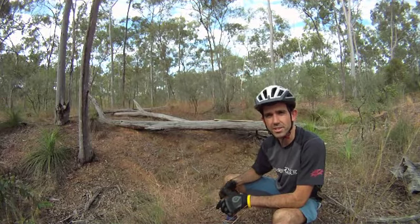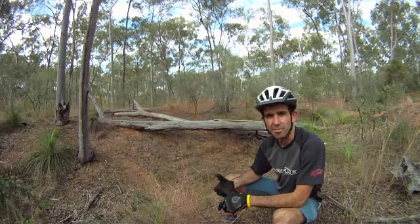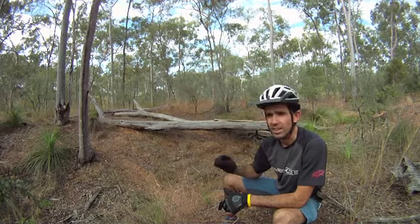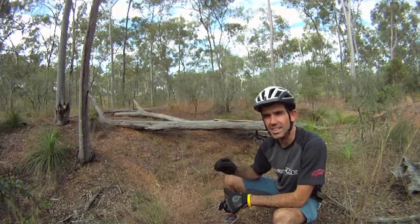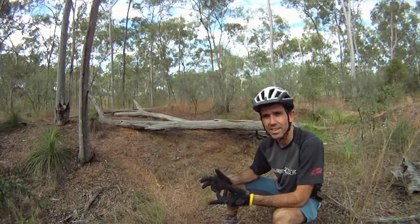but slowly but surely raise your limits and you'll find that you'll always love mountain biking, because those little challenges — each time you nail them, that's when you get the buzz, that's when you get the mountain biking buzz.